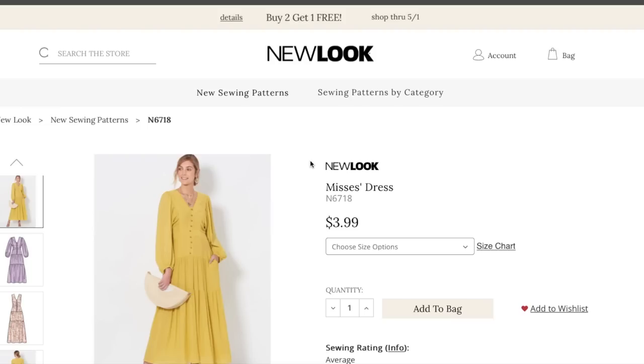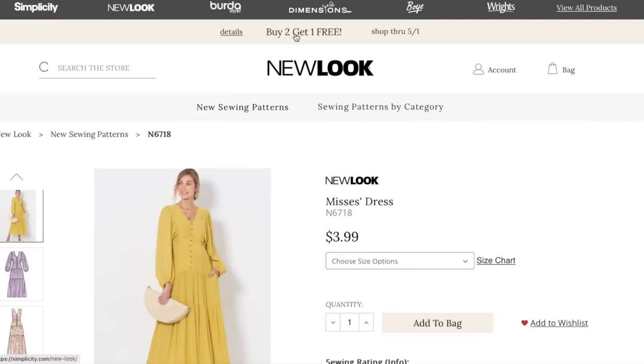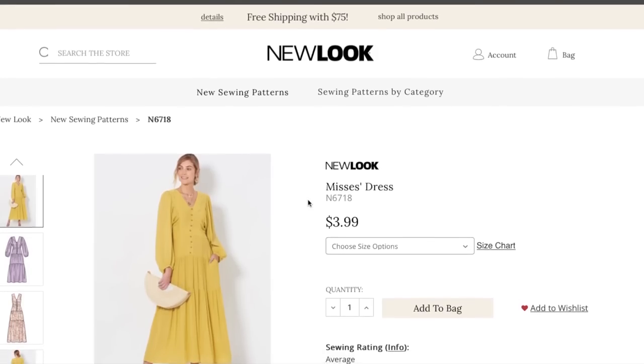The good thing about New Look is that when you go to your Joanne store, they're on the back wall and they're always $3.99 — always. So you don't ever have to wait for a pattern sale; they're just always ready to go. And they're also doing a buy-two-get-one-free sale which includes New Look, so you could get like 33% off one of these.